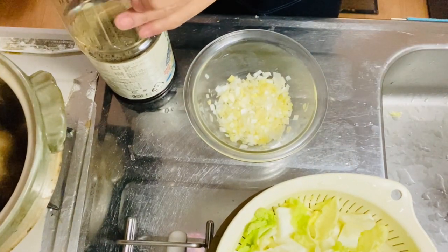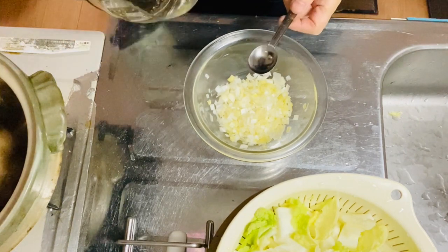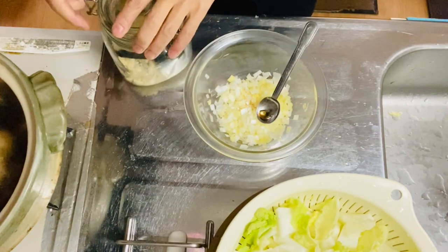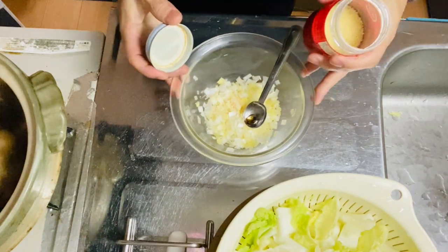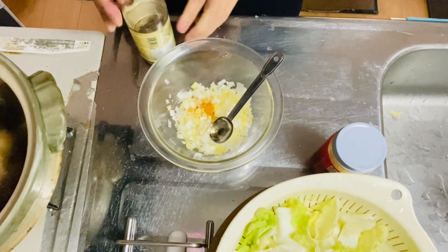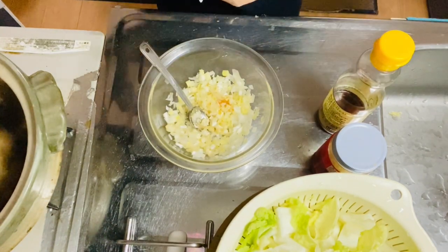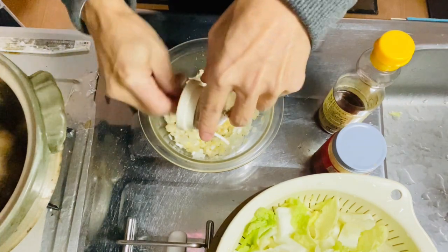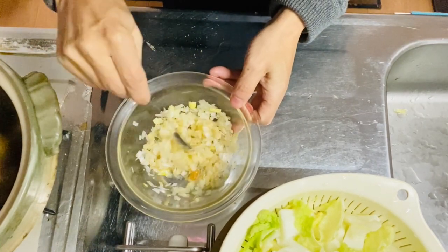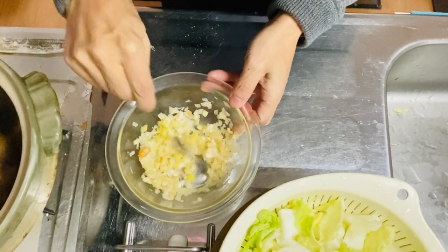Step two is to make the garnish mix. Start with one teaspoon of vinegar, one teaspoon of sugar, one teaspoon of chicken soup stock powder, about one and a half teaspoon of sesame oil, and about half tablespoon of grated sesame seeds. When it's mixed well, set it aside. Now let's go on to step three.